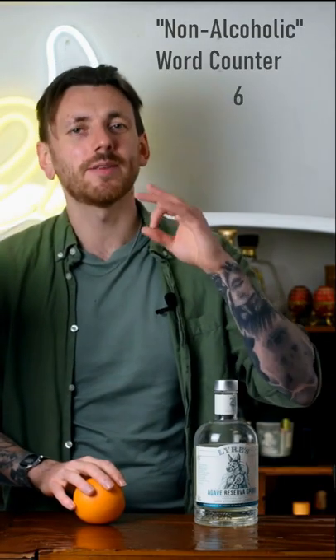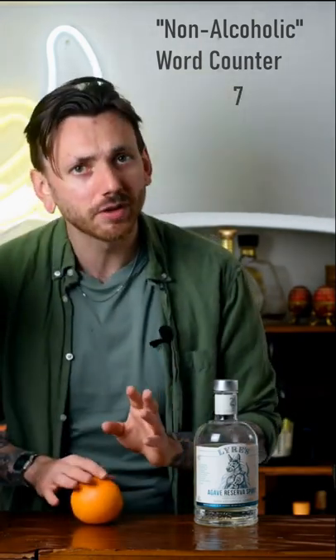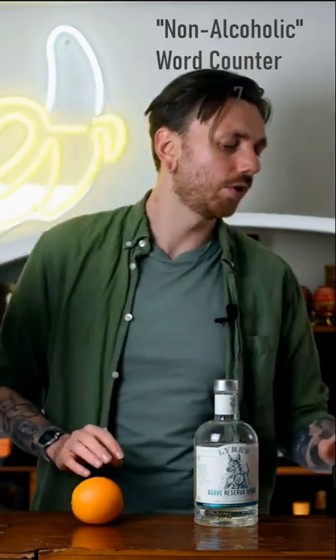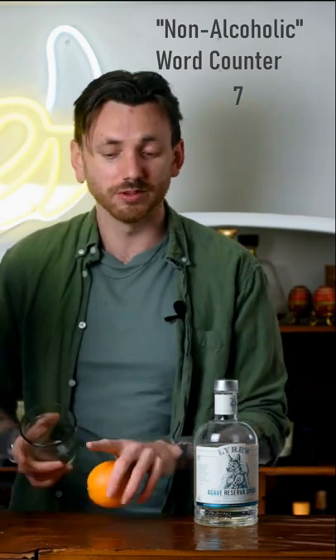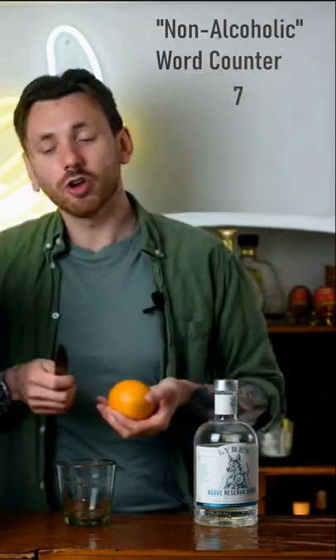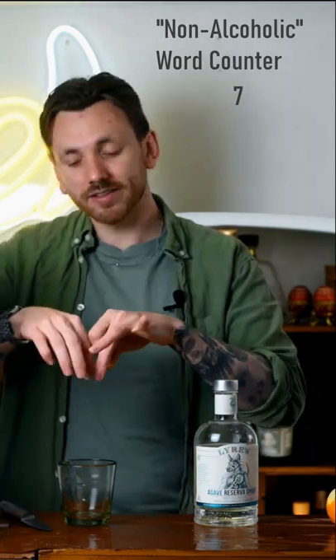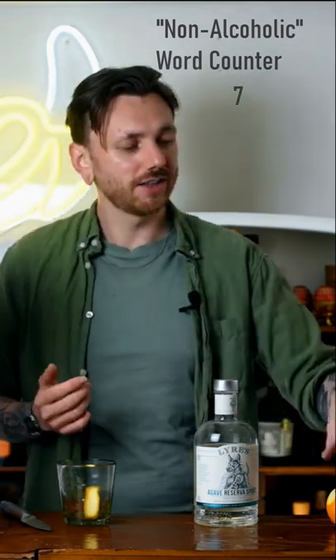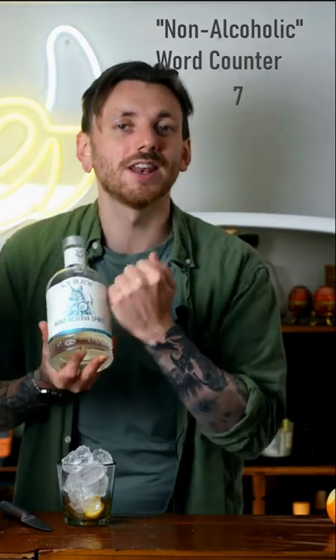The simplest way to make a non-alcoholic tequila old-fashioned — super simple, two ingredients. Grab a little rocks glass; I've got these little Mexican recycled glass ones, perfect for Cinco de Mayo. Then grab an orange, cut a nice peel off, express it, and drop it in. Next up we're going to top that with ice and then pour over 50 millilitres of Liar's non-alcoholic agave reserve spirit.